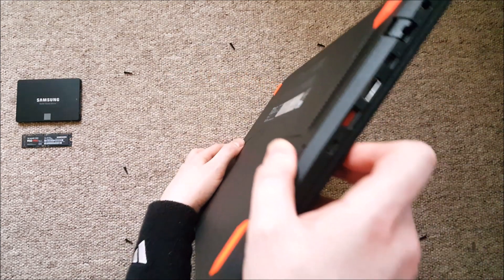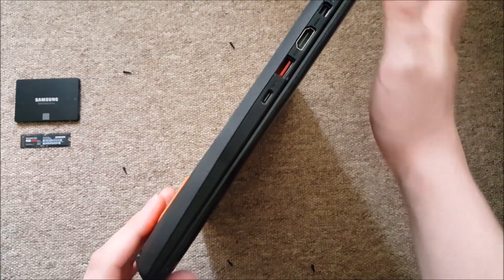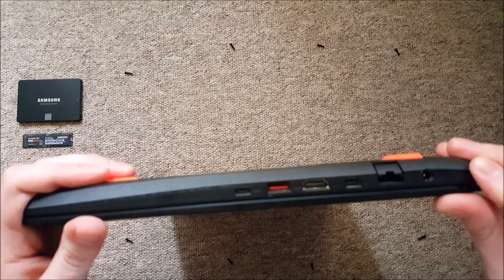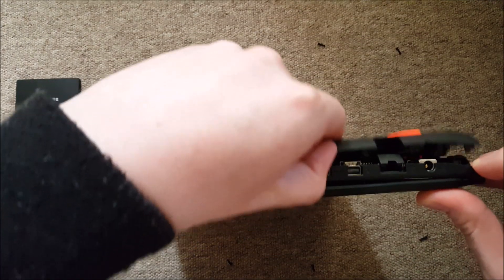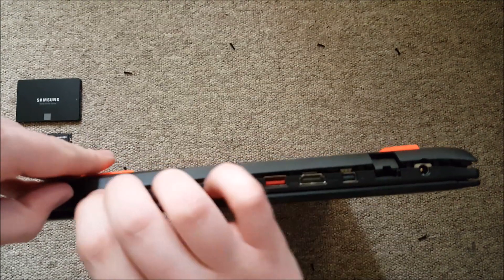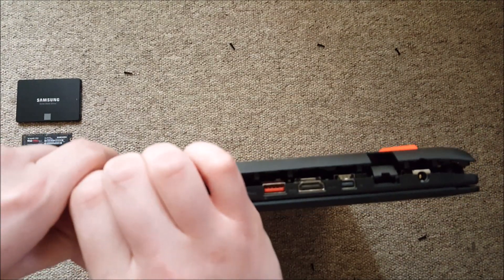The lid is secured to the chassis by some clips. It's better to start prying it off from the corner. You can use a card or some flat plastic tool to make it easier. Remember not to pull too hard — if it doesn't come off, just try another place. It will come off eventually.